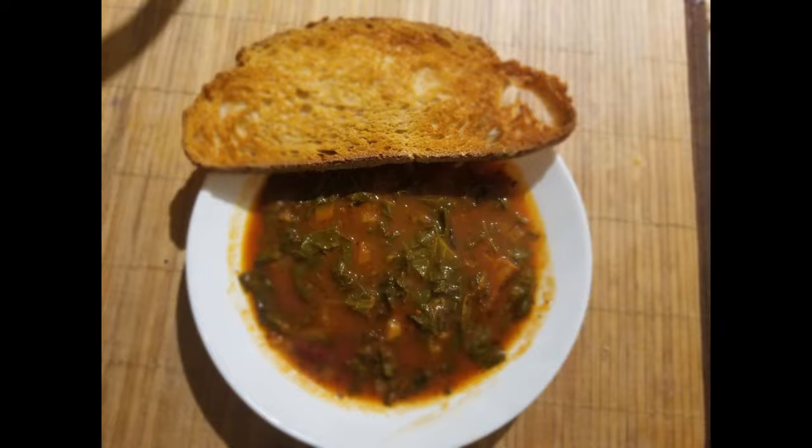This soup was awesome. This picture may not be the greatest, but I had made bread — my no-knead bread toasted there at the top. And this was not my only bowl — I had a couple of bowls. The next day I had a couple more bowls, and I froze some of it because it's just me and my daughter. Less than half of it got frozen.